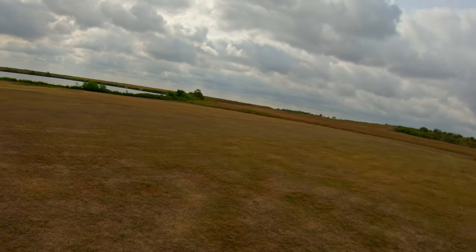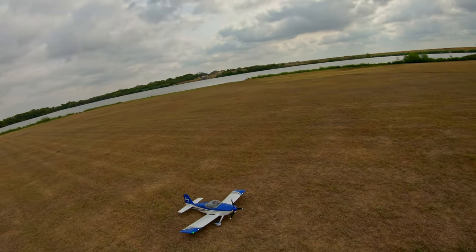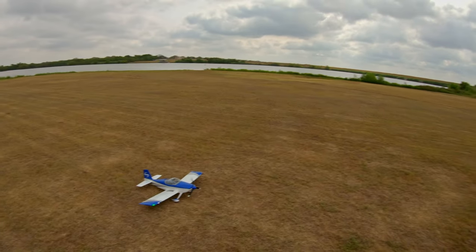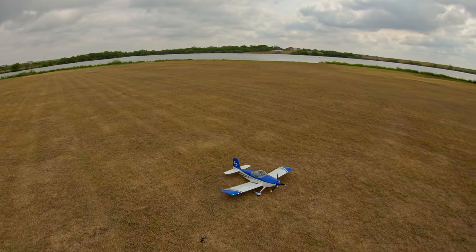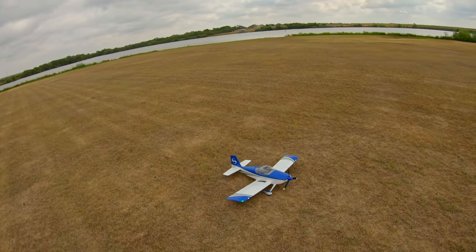It is windy today — 10 to 12 gusting to 15 — so if it's gonna wobble like crazy on the yaw axis, now would be the time. I put the regular canopy back on since I can't fly FPV at this field, so I'm just flying it how it would be out of the box.